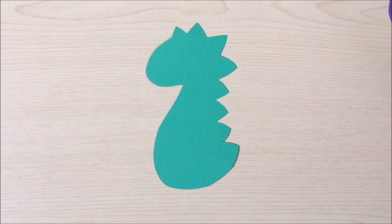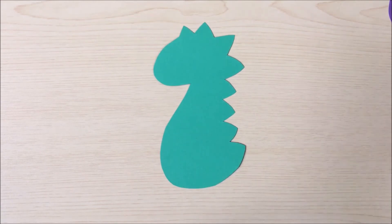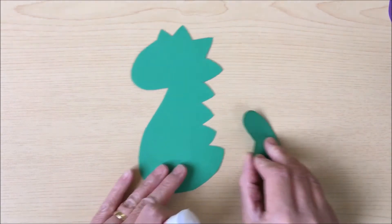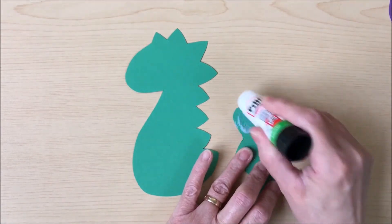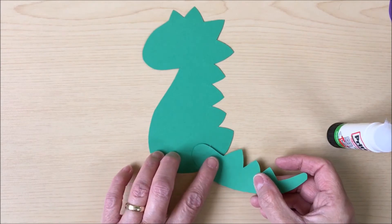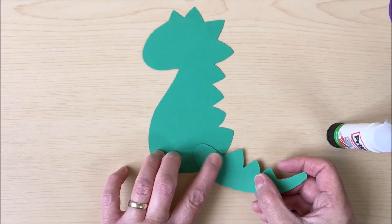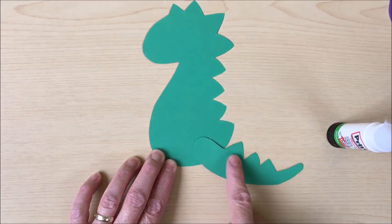So once you've got all your pieces ready, it's time to start gluing them together. You'll need to use your glue stick. Take the main body and the tail and put a small amount of glue on the round end of the tail, and then stick that onto the main body like so.